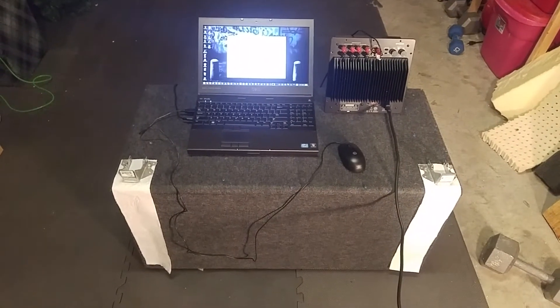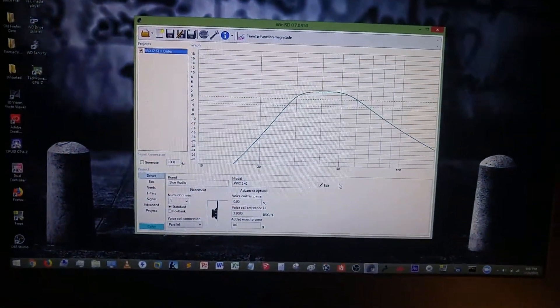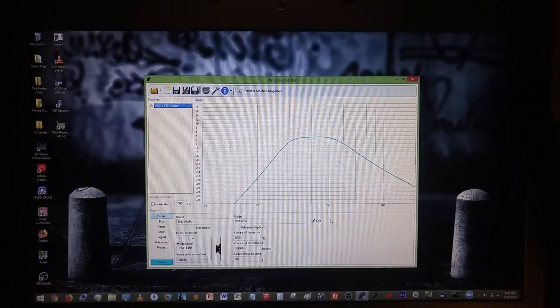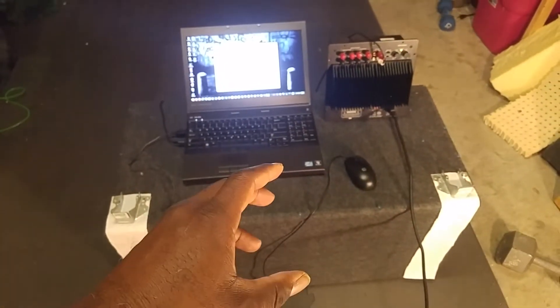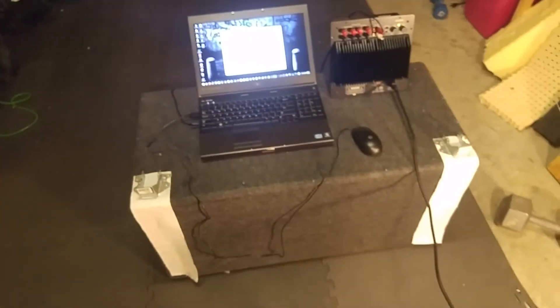It's the 6th order bandpass with the VVX12 from Scar Audio. Right now what we have on the screen is the response line of this. However, I did add some extra padding on the inside of the enclosure. I was warned about that before I even did it — I knew it was going to change the tuning somewhat, but I didn't think it was going to change as much as it did.